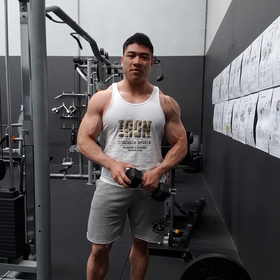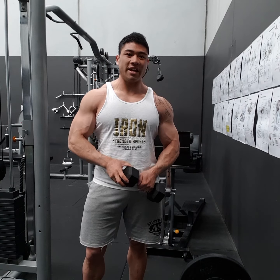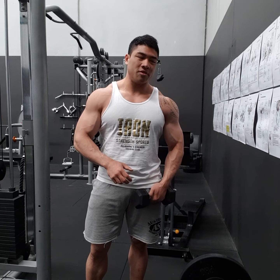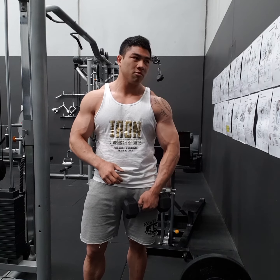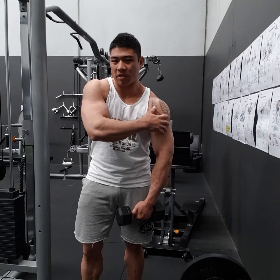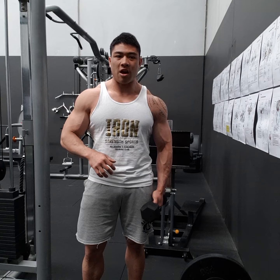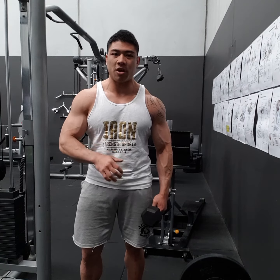Hey guys, so in this video we have the one-arm dumbbell leaning side raise, or just the leaning dumbbell raise. So if you have trouble really focusing on your medial delt while you do a side raise and you feel like the traps take over, we can do this variation to take the traps out.